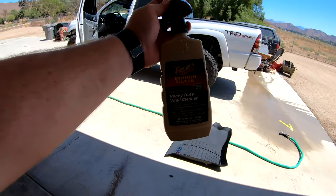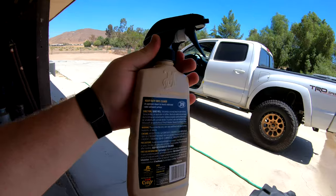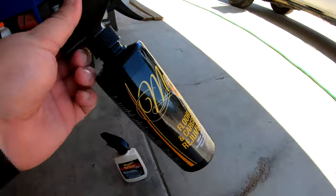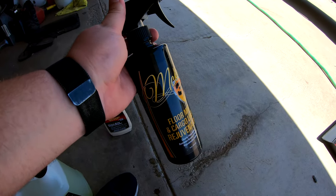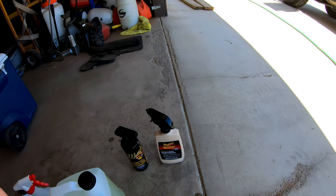The Meguiar's was only around $10 for 16 fluid ounces on Amazon — that's a killer deal. The McKee's was around $16 to $20 for 16 ounces. So they're both pretty good products at reasonable price points.